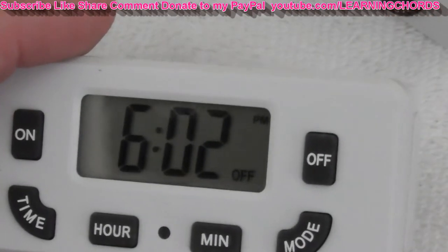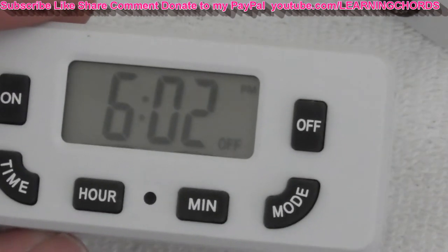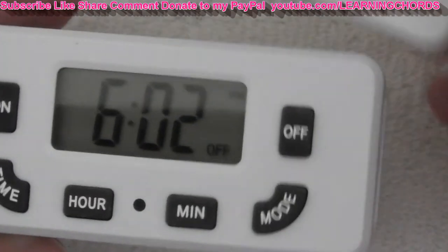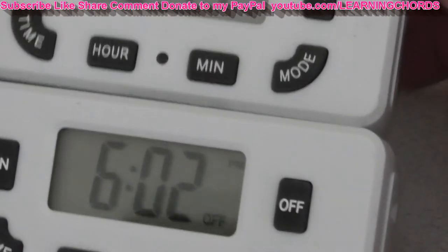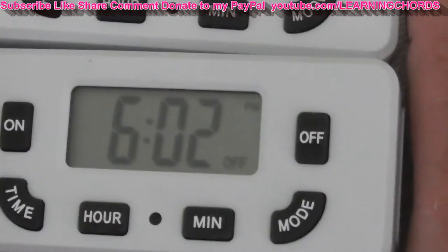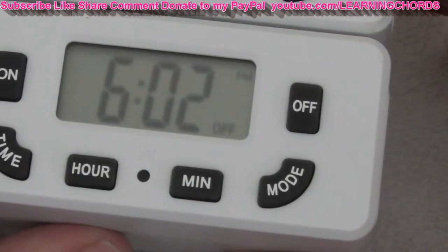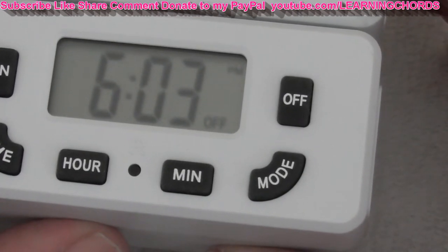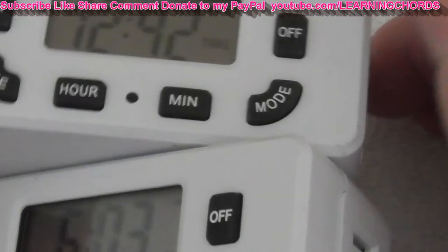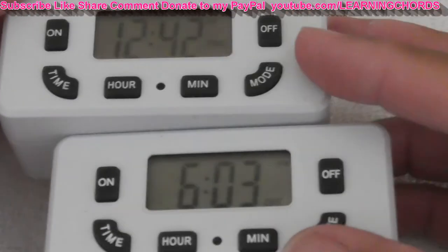I totally recommend these. You watched me go through programming it without looking at the instructions — very simple. Made by Fosmon, or sold by the Fosmon store. There are other companies that sell this and most are made by the same manufacturer, just repackaged with different names. But this was one of the companies with the least complaints and best comments. I wanted to spend a little extra for quality — it's a two-pack and you're going to be very happy.